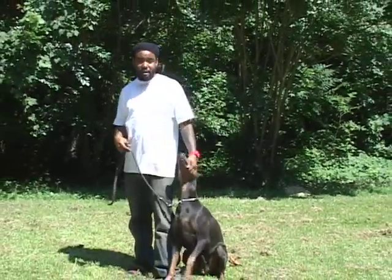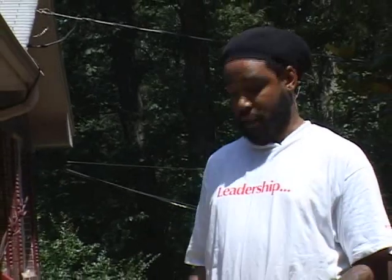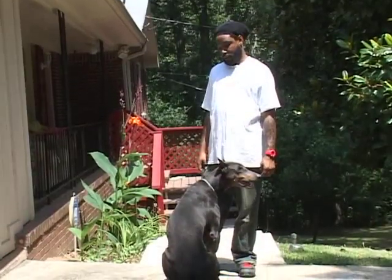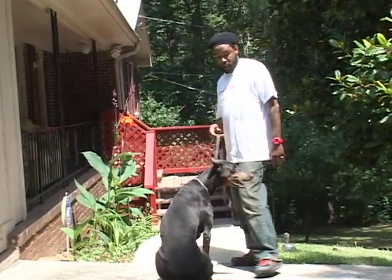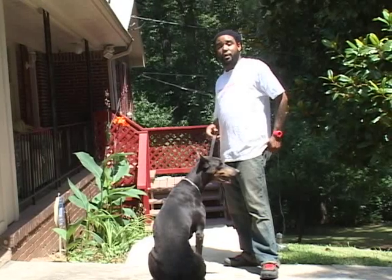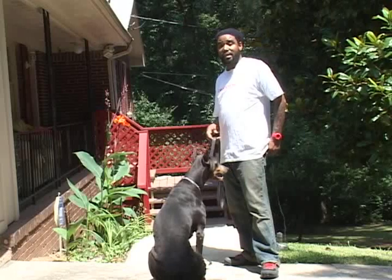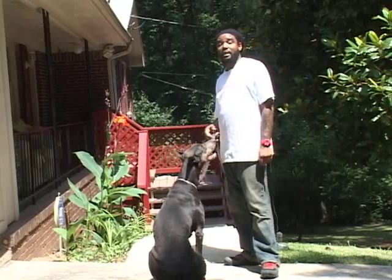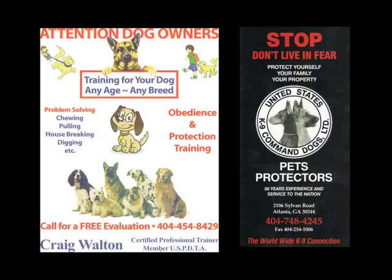This is Patience, and I'm Craig Walton, one of the trainers over at United States Canine Command Dogs. So those were my three dogs — my personal pets: Noble, Glock, and Patience. If you want your dog trained right, come see us and we'll take care of you. We need to do an evaluation on your pet to see if your dog is capable of doing all the things you've seen here today. We take appointments seven days a week, eleven to five every day, so give us a call.